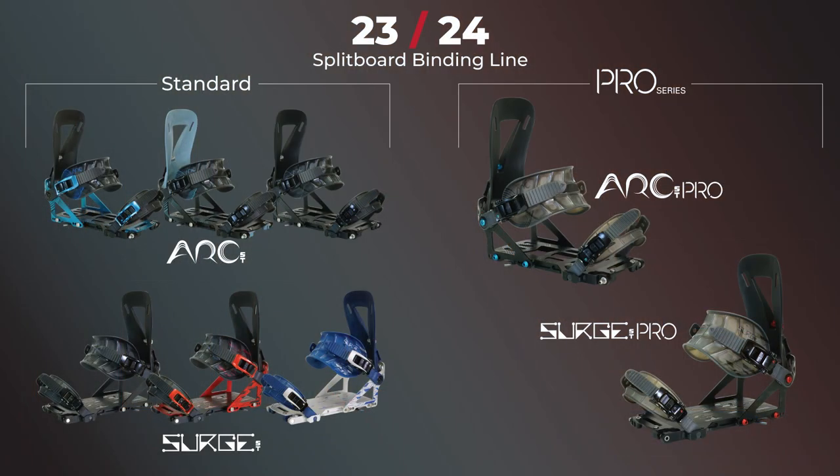What's up splitboarders? I'm Dan with Spark R&D and I'm here to tell you about our 23-24 splitboard binding line. In this video I'll cover the most important features of our four main binding models as well as the tech that makes these bindings so popular. Let's get into it.